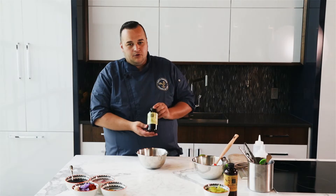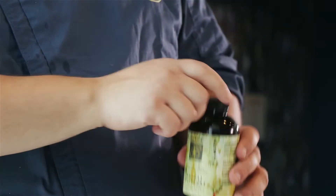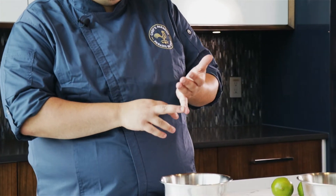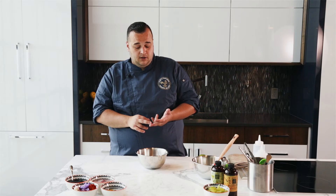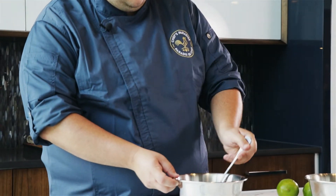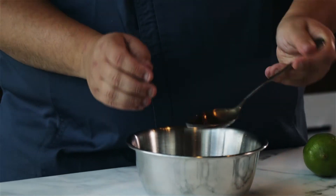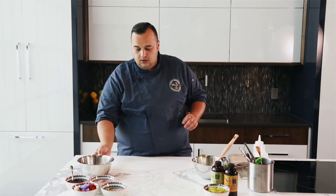Once your tuna is all cut up, you want to grab your yuzu ponzu — also available in the Chef Curated Pantry at Chef's Paradise. Take about two good glugs of this. Ponzu is typically made up of kombu, dashi, and mirin, which is a rice wine vinegar, a little bit of soy, and then usually a citrus fruit of sorts. This is an unfiltered product, so it is a little bit more cloudy than the typical stuff at the grocery store — and a far more superior product. You want to give this a quick stir to make sure the tuna is all enveloped in the ponzu. The yuzu is going to start cooking the meat a little bit, so don't be scared if some of your tuna starts to go a little white. That's the whole point. We're going to set that aside for now.